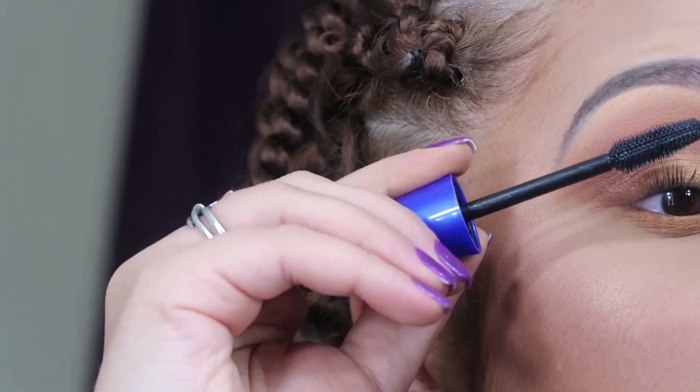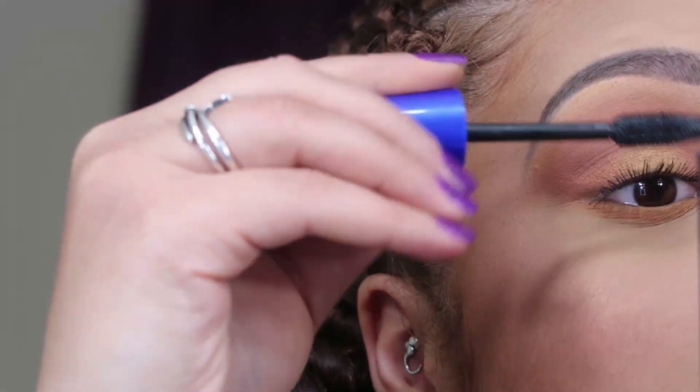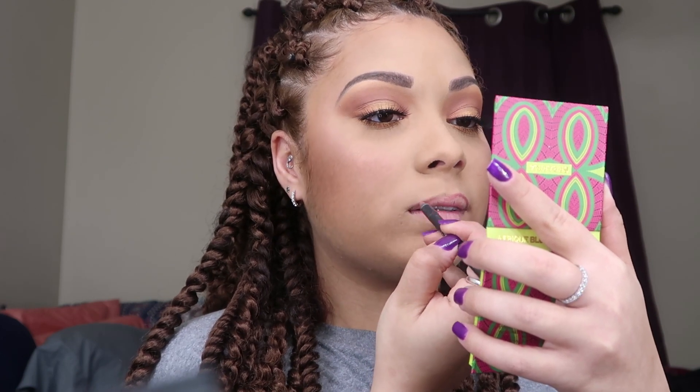Then I went ahead and applied my mascara and eyelashes, and I also used Candy K lip liner on my lips and then I believe it was the color Cherish to fill it in, by Mac.